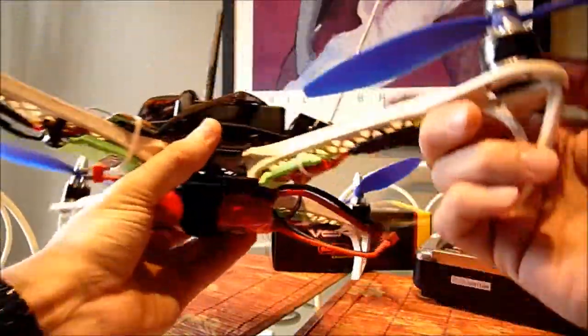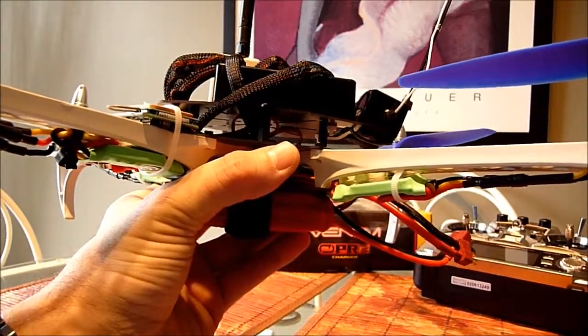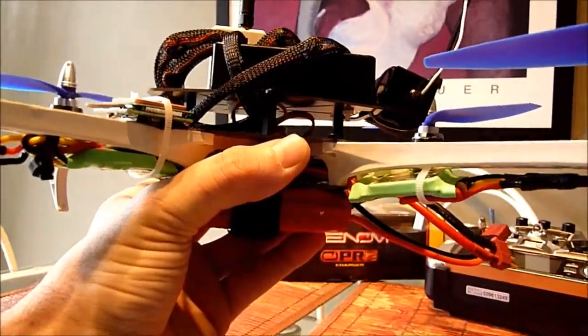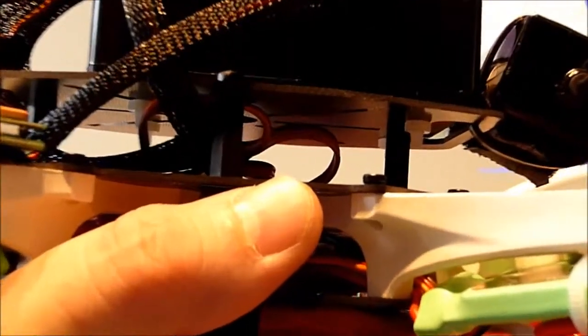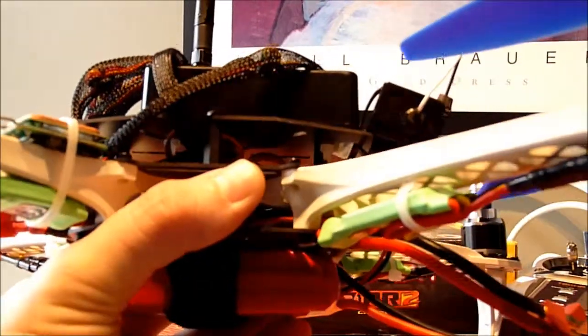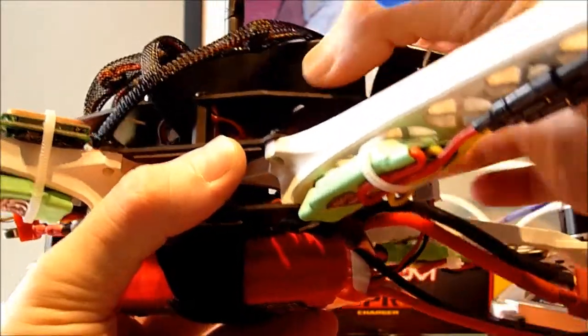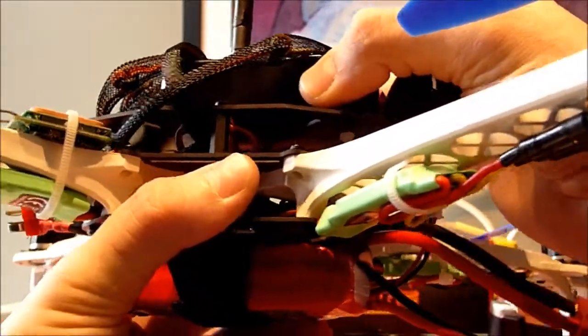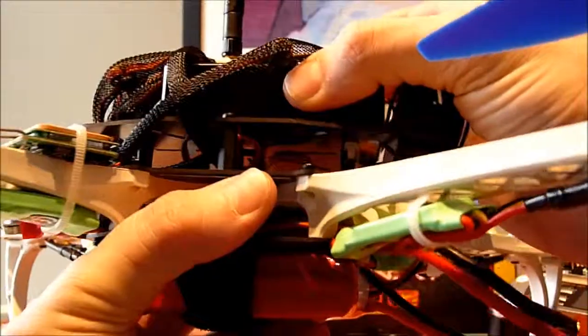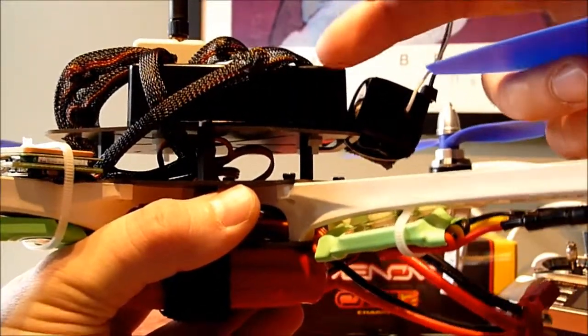Some of these boxes, if you can see there, I basically just strapped them down with nylon screws. I wanted the box on there really solid. I know there's going to be a lot of vibration, but I wanted to try how that works first.